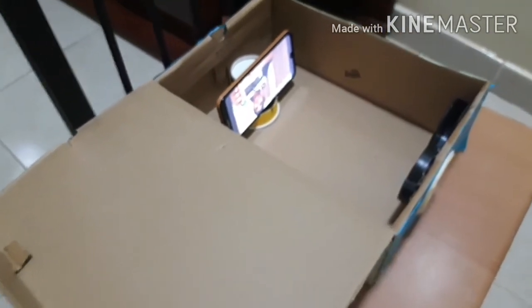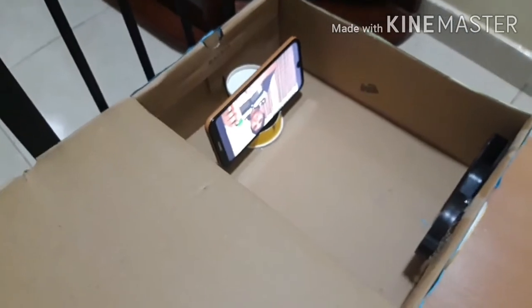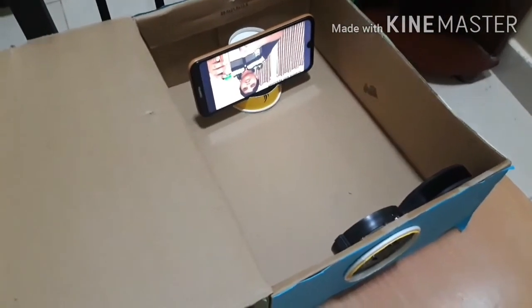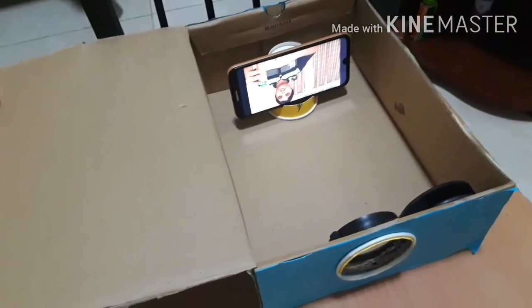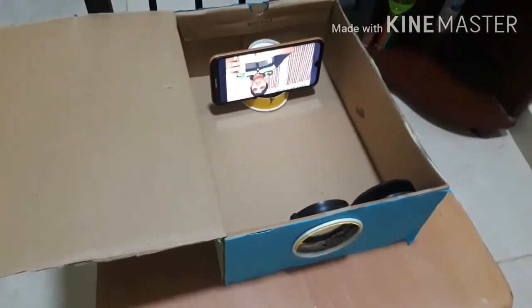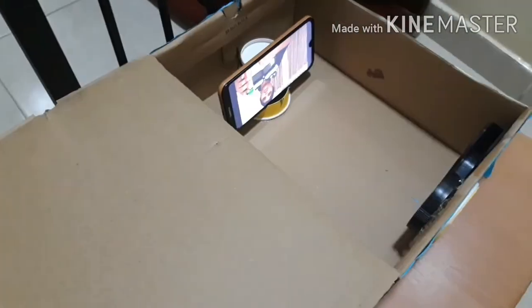Next, figure out how much space your phone needs and place a paper cup behind it, high enough to give support to the phone. To use the projector, place your phone in the box on the stand. If you haven't already, open the picture or video you want to use the projector for.